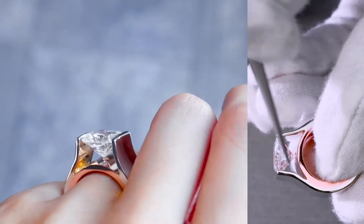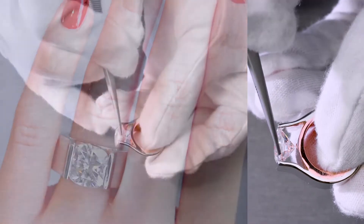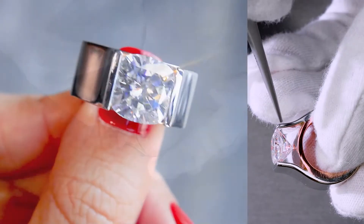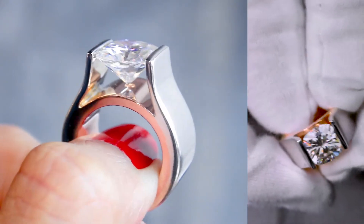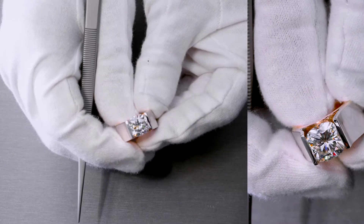This is called a tension set. So anytime you see two bars of metal that set a center stone without any prongs or anything like that, it's called a tension set. So this specific set is a tension set. With that being said, the center stone again is a 10 millimeter cushion fab moissanite and this is a true custom created by Fire and Brilliance.